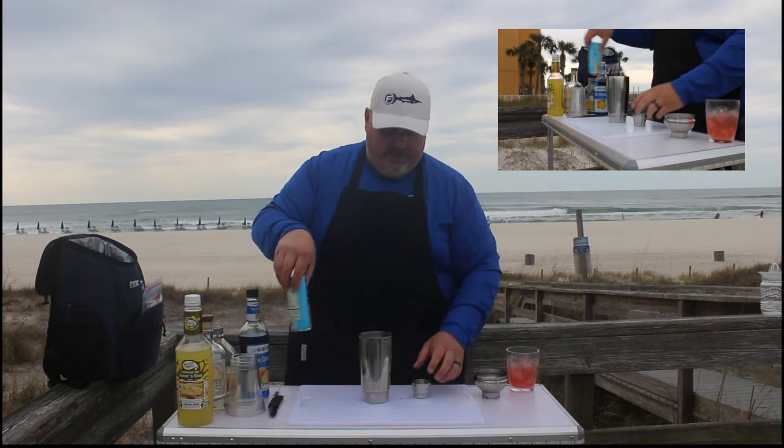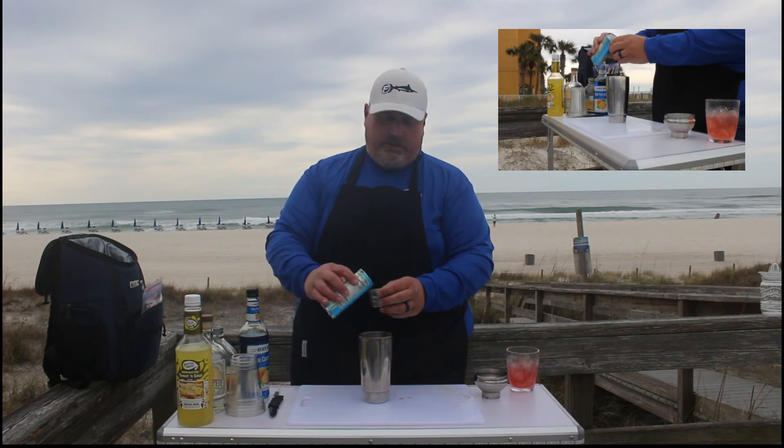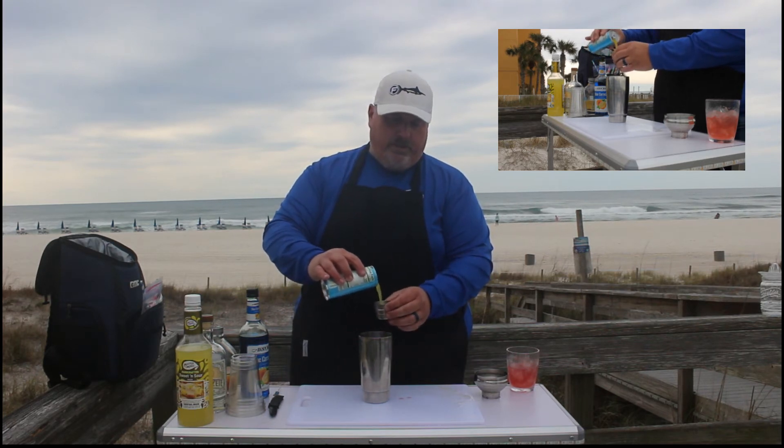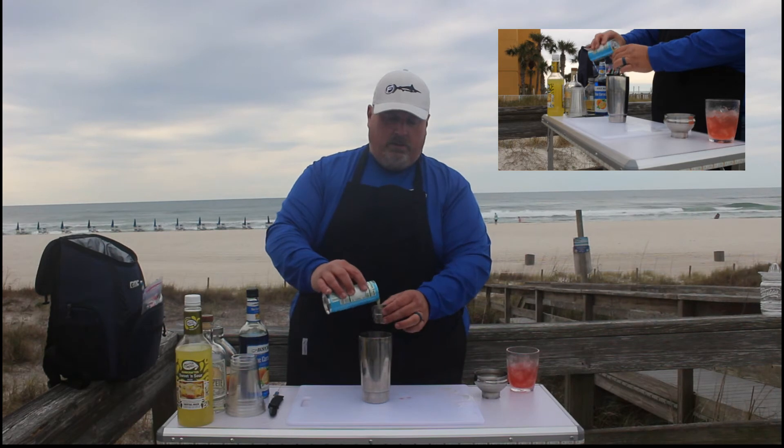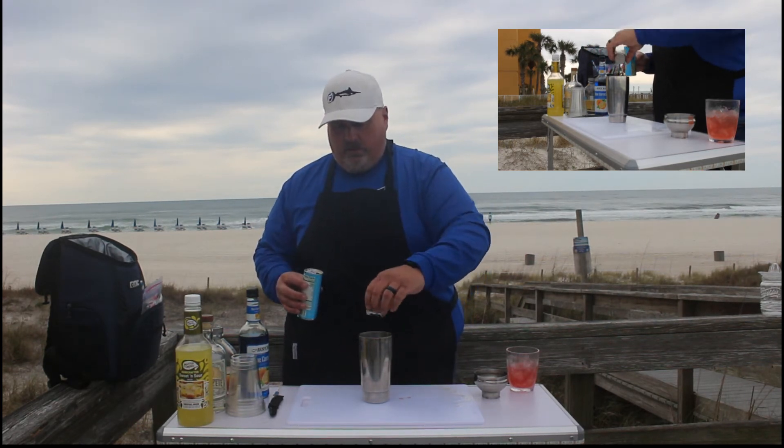The final ingredient in this Blue Hawaiian is three ounces of pineapple juice. There's one ounce — and there's three ounces.